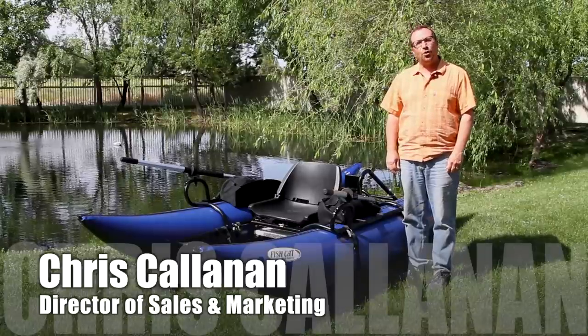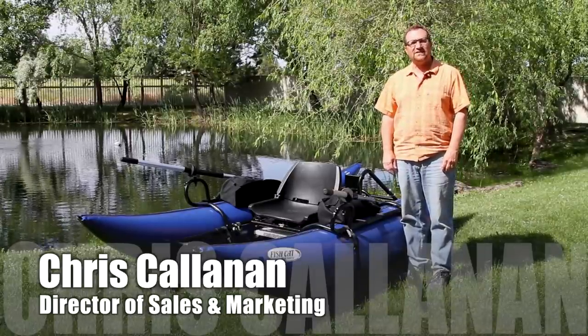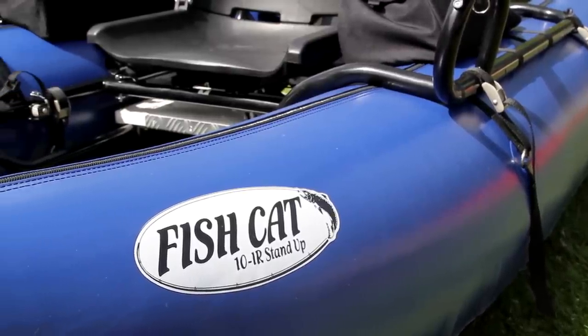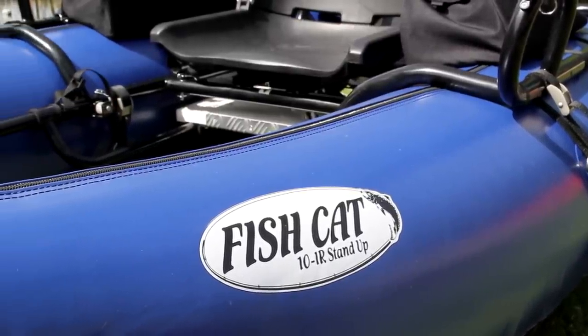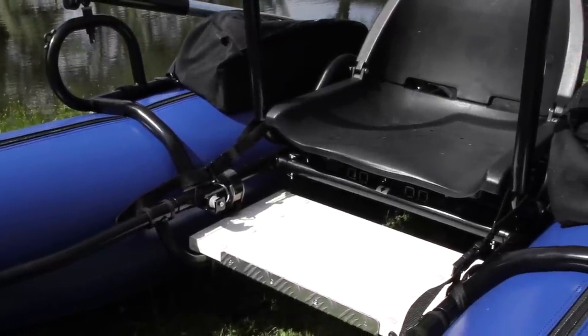Hi, I'm Chris Callanan with OutKast Sporting Gear, and today I'd like to show you some of the finer points of our Fish Cat 10 Stand Up. We get a lot of requests for anglers who want to stand, either for sight fishing for trout or we're selling a lot of these boats to the carp guys who also want to get a little extra elevation.